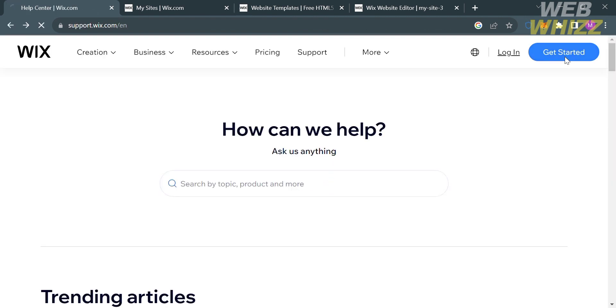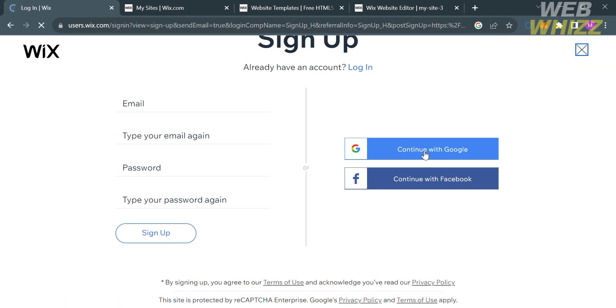Going back to the main page, to get started just click the Get Started button on the top right corner. Alternatively, you can log in by clicking the Log In button. To sign up, you can use your email address and generate a password, or use your Google or Facebook account.